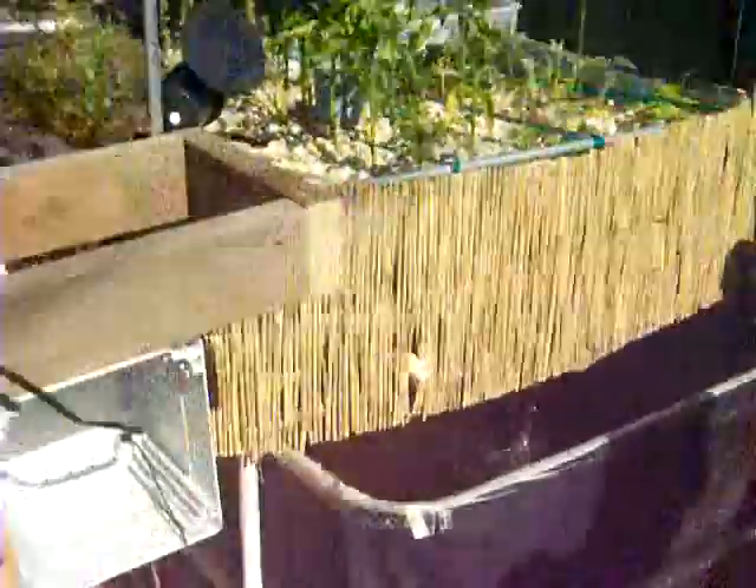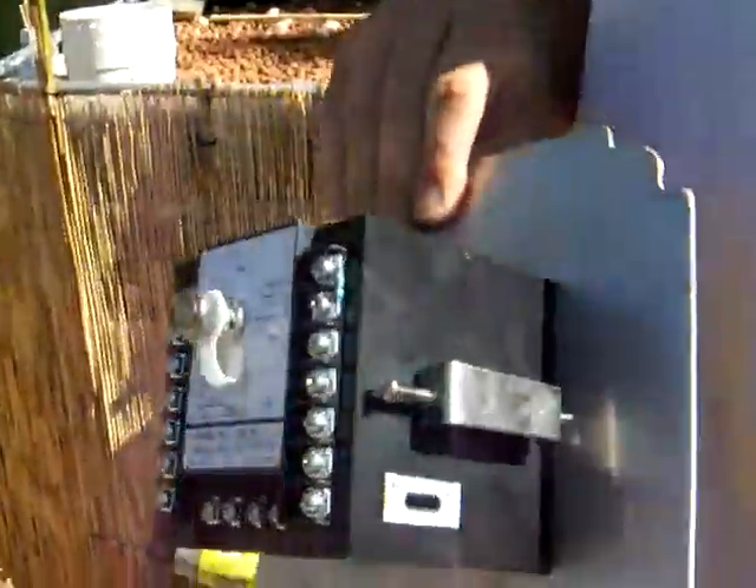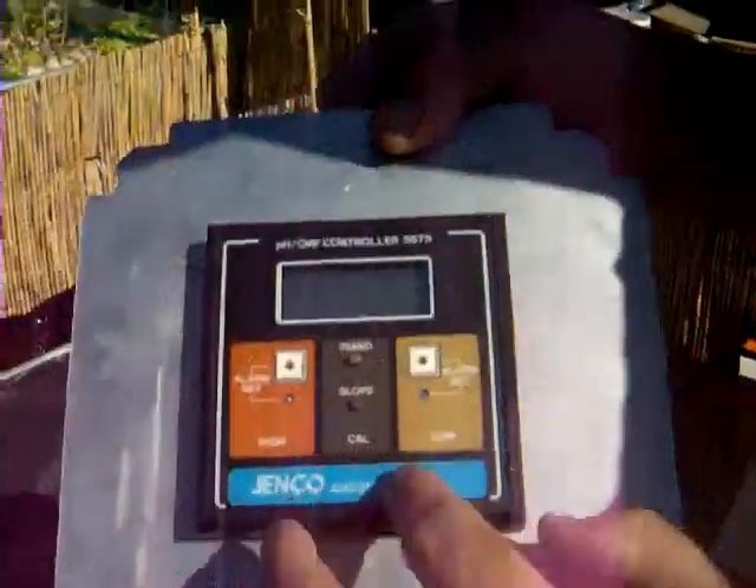We're hooking up a pH meter — it's a Genco pH controller with a high and low level alarm. I picked this up from a buddy and we're going to install it over here. We just mounted this little box right in here, and we're going to have the housing over the top of it so all you're going to see is just the LCD readout — it'll be hidden.